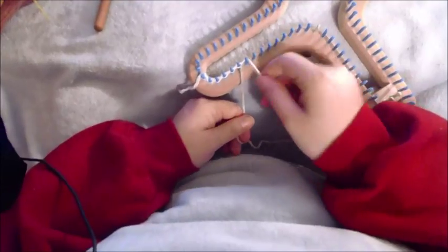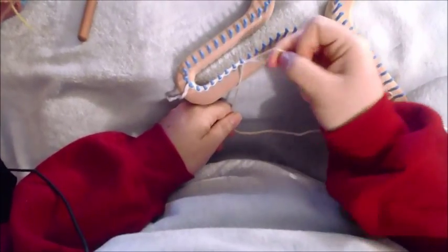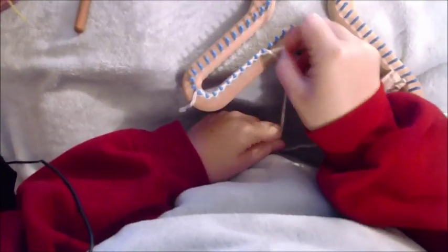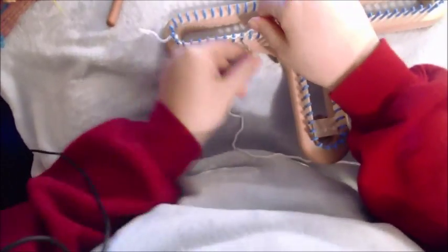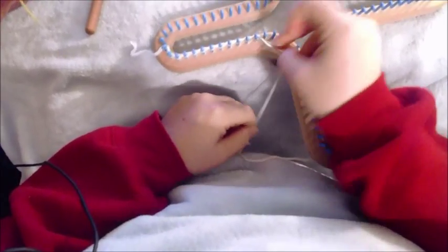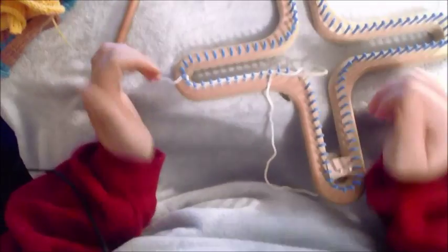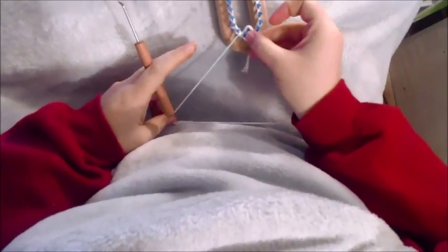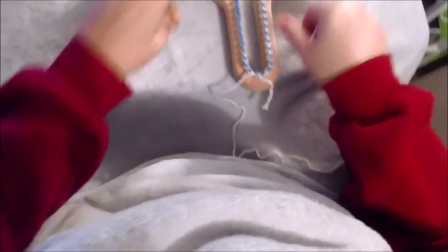I'm going to do this entirely in stockinette because I'm going to be doing a textured border that will flatten out the edges. If you don't want to do that, you can do a garter stitch on the whole thing, which is what was originally done on the surprise baby jacket. Pause the video, get your cast on done, and then place that final loop on the last peg. You should have a break between the first and last peg. Now we want to start working our actual sweater.